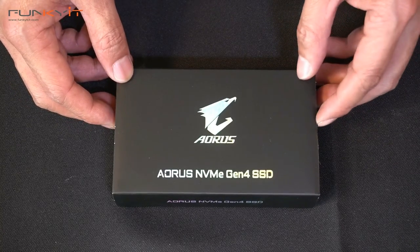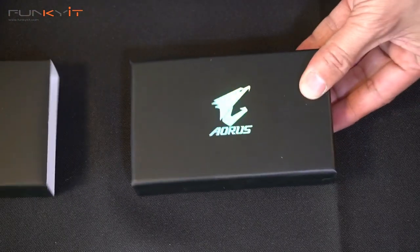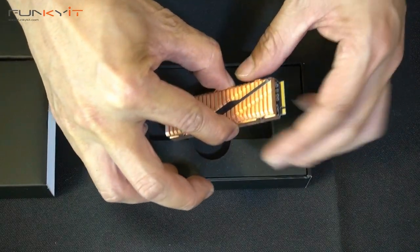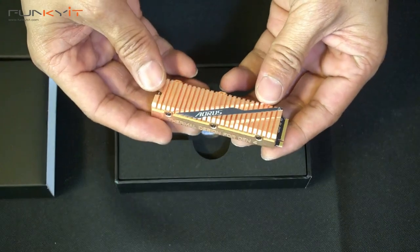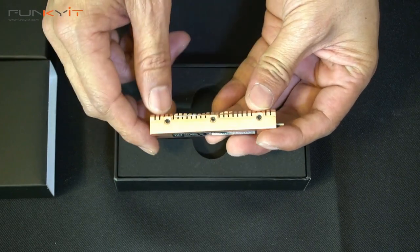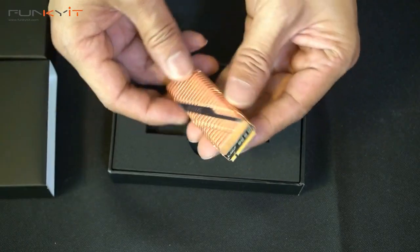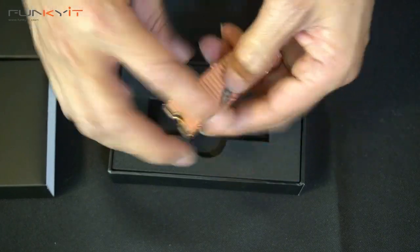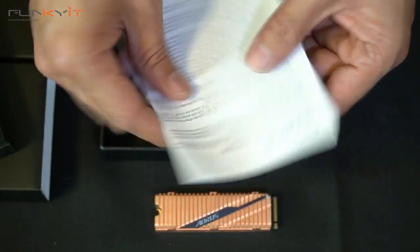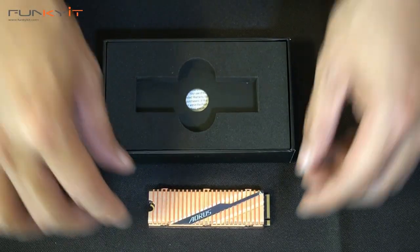All right, so we have a quick unboxing of the Gigabyte Aorus PCIe Gen 4 SSD — let's have a look inside the box. Wow, look at that — it's the SSD itself. It's quite heavy for what it is. There's a nice large copper heatsink with a thermal design for Gen 4 noted on it — pretty chunky. Inside we also have an instructional leaflet with warranty information, and that's about it.